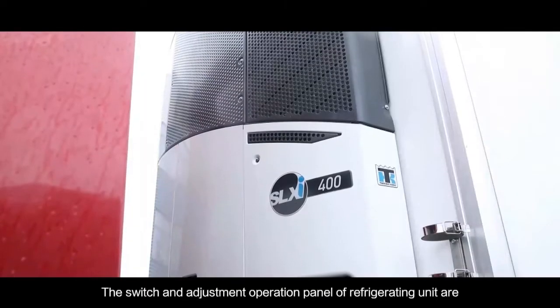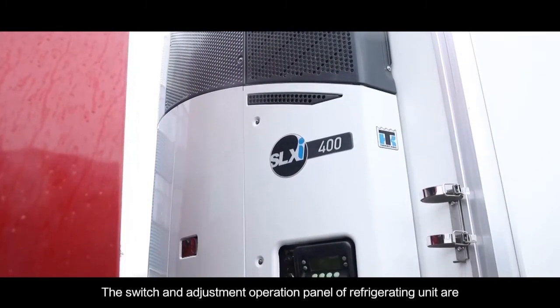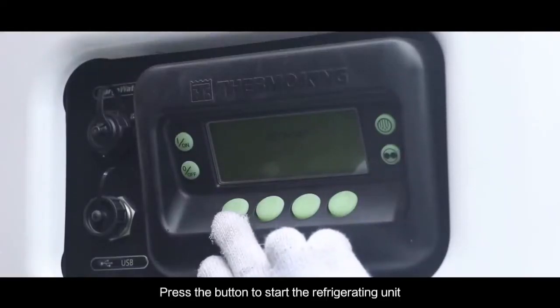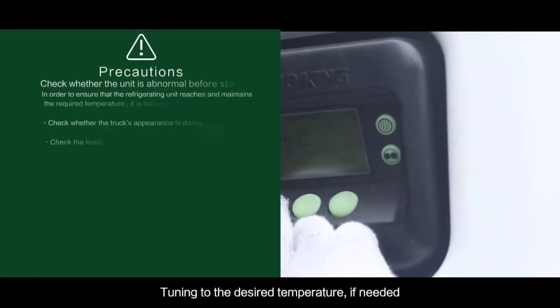For refrigeration, the switch and auto adjustment operation panel of the refrigerating unit are located at the connection between the car and the front of the vehicle. Press the button to start the refrigerating unit and turn to the desired temperature if needed.